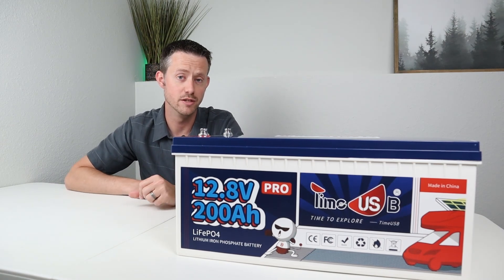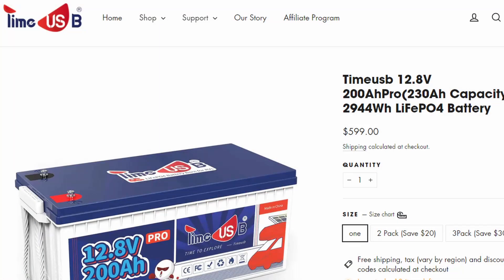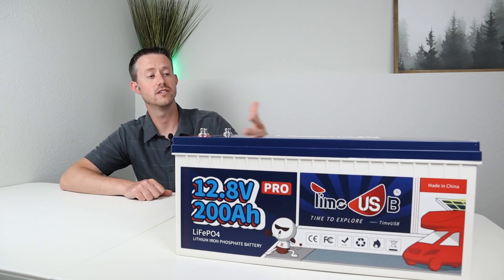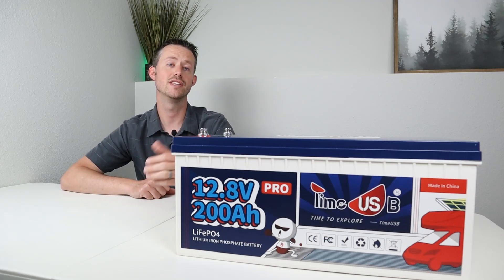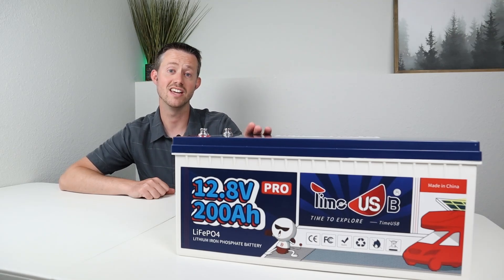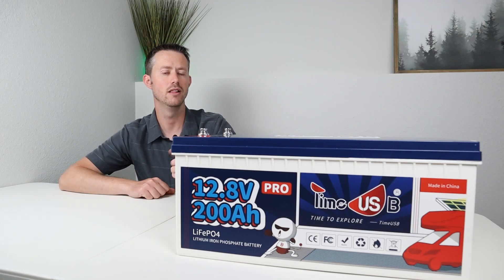The price of this battery is very competitive at $599. You can pick it up on their website or on Amazon, and there's a $20 off discount code down in the video description. If you watch this entire video and like the performance, you can use that discount code to save an additional $20. Just remember this has a 100 amp BMS and no low temperature charging protection — that's probably why it's a little bit cheaper.